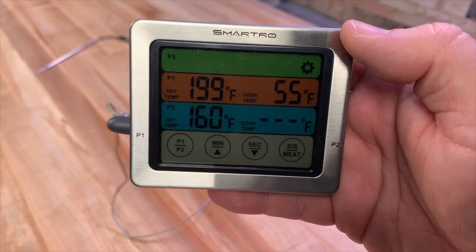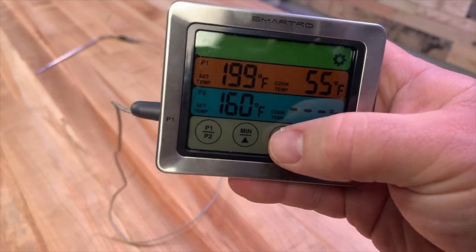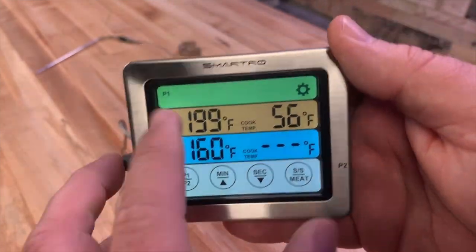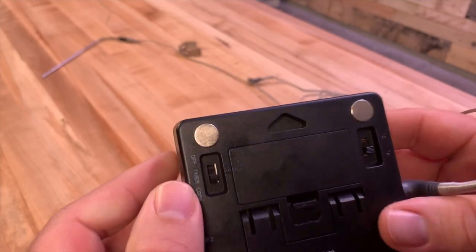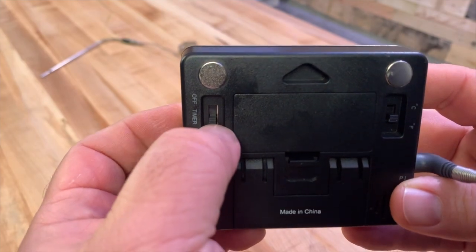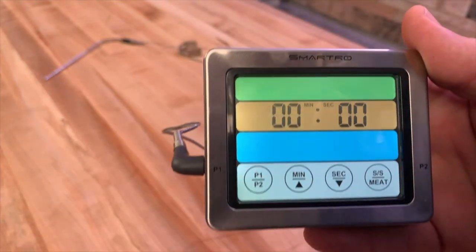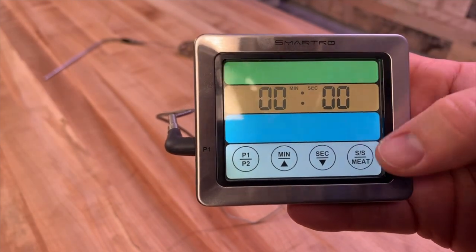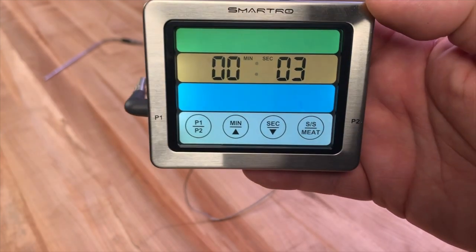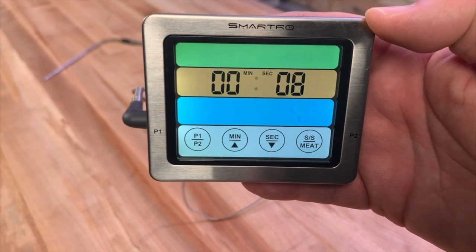You'll notice the backlight goes off after a moment — just touch one of the buttons and your backlight comes back on. There's also a timer mode. Turn the switch to timer and you get a timer on the front display. Hit start and this becomes a count-up timer that will count all the way up to 99 minutes and 99 seconds.